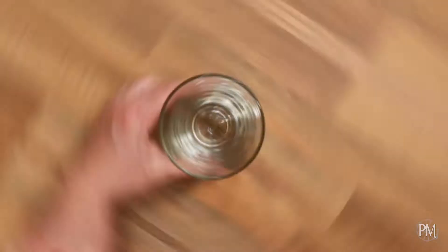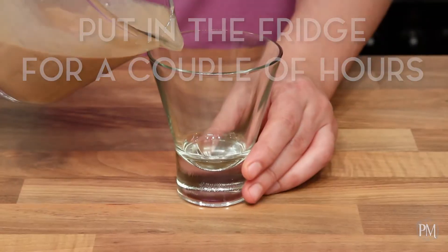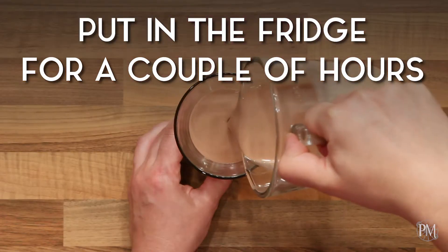Now I will pour it into my glasses. That's it. I'm gonna pop them in the fridge for a couple of hours until set and chilled.